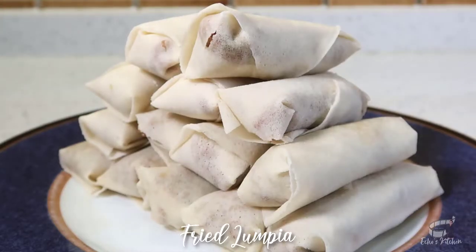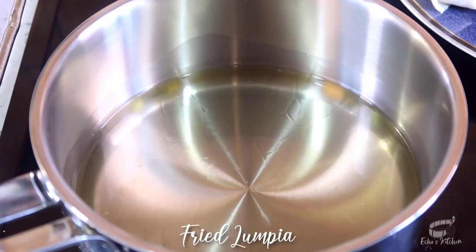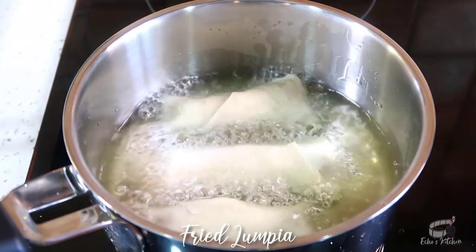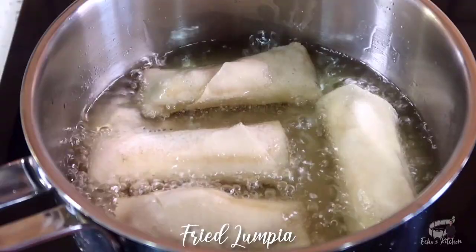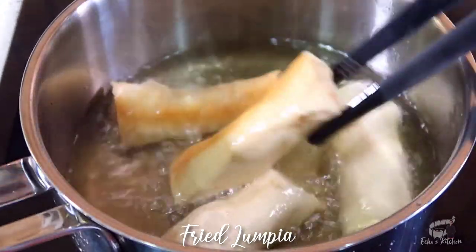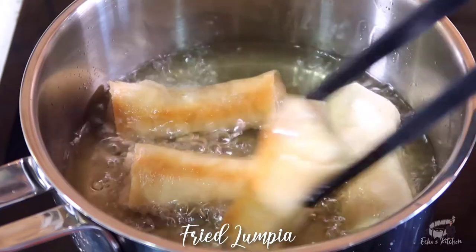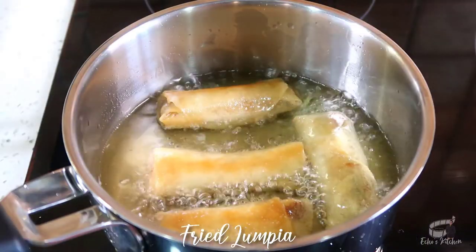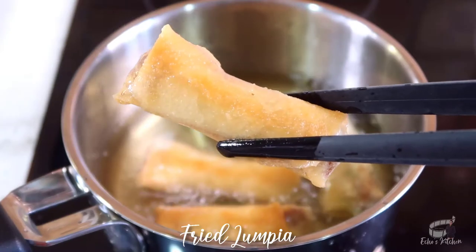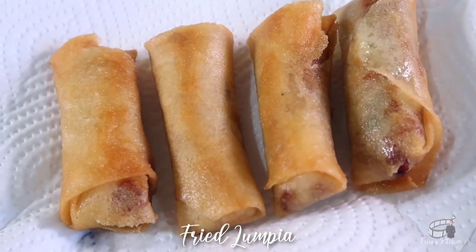It's time to fry! Heat up some canola oil in a deep frying pan over medium heat. Fry each lumpia for several minutes, then turn when it appears slightly golden brown. Don't crowd the pan, and don't let the oil get too hot to avoid burning the spring rolls. When done, remove the lumpia from the fryer and let them rest on a kitchen paper to soak the excess oil.